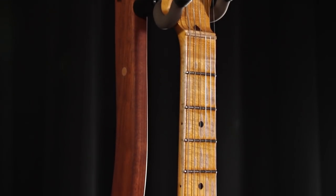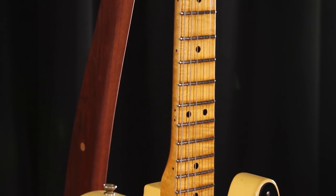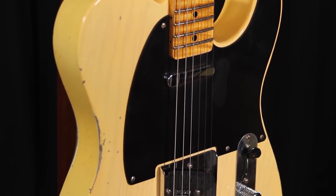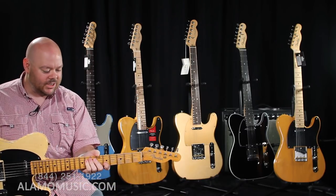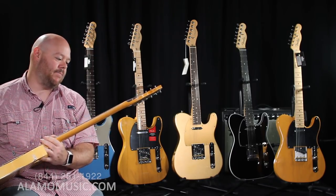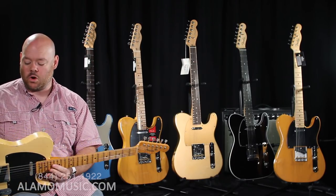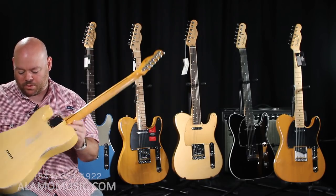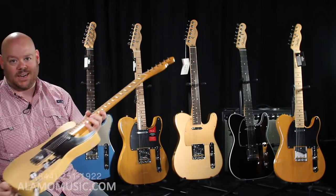This Custom Shop NoCaster I'm holding is a Relic. There are a few different finish options and it's not for everybody — I'll be honest, I'm typically not into this sort of thing, but I can't stop looking at this one. It feels like an old pair of jeans that have been washed multiple times. This is really light — about six and a half pounds. It's an ash body with a very thin nitro finish that's been worn through; all of the aging is done by hand and every single one is a little bit different. The butterscotch is lighter and washed out, which is what happens over time with these guitars.